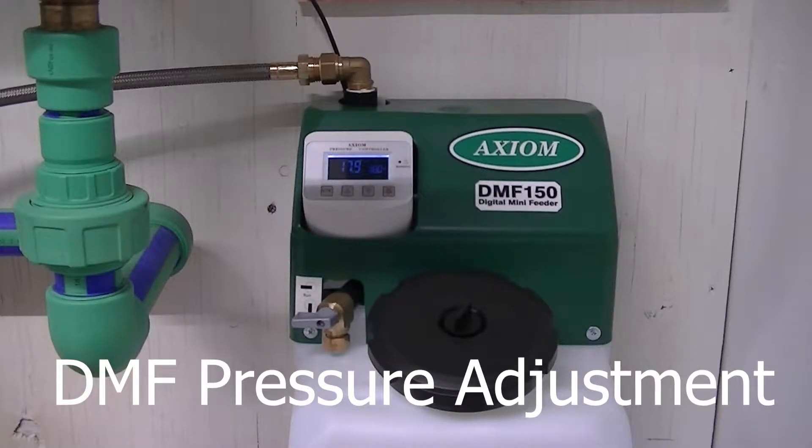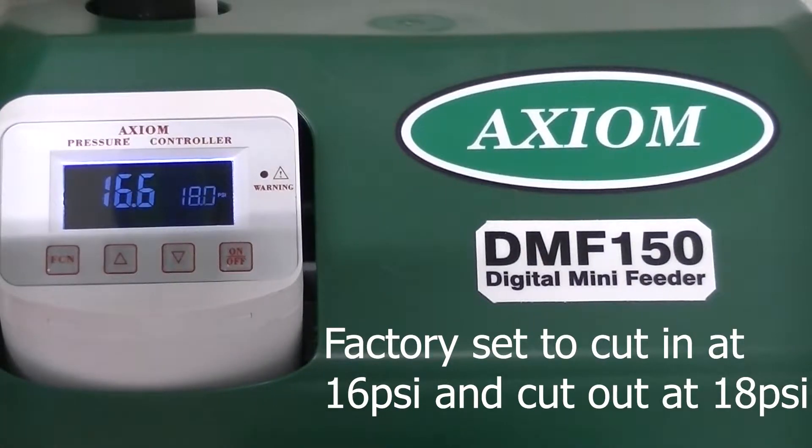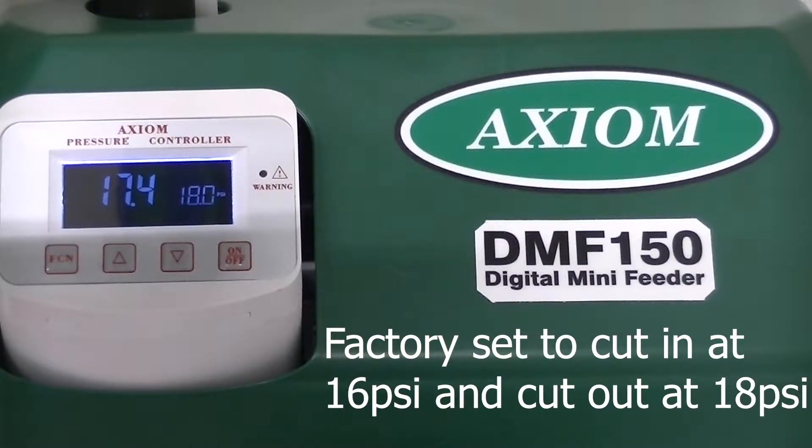This video shows how to adjust the pressure on Axiom's DMF series digital system feeders. The feeder comes factory set to cut in at 16 psi and cut out at 18 psi. The feeder can be set between 0 and 45 psi.